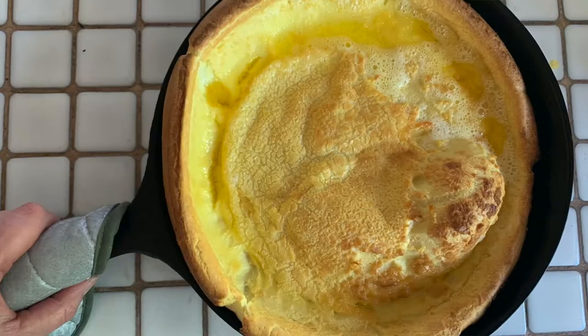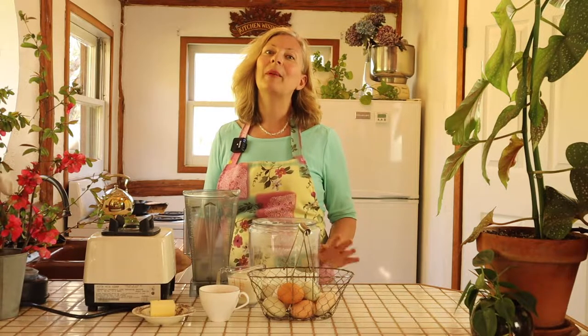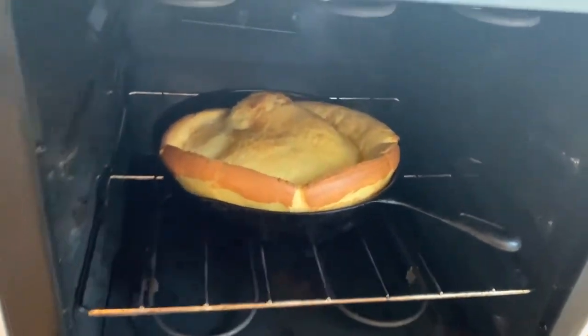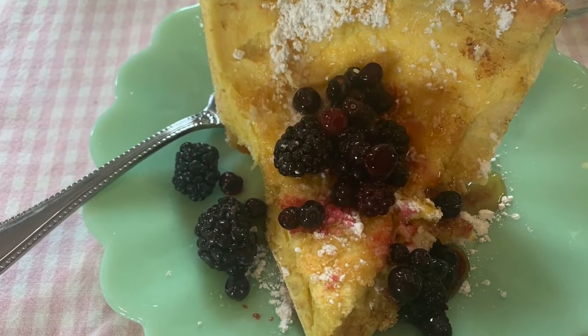Today we are going to make a Dutch baby. A Dutch baby is also called an oven pancake or a Dutch oven pancake. A Dutch baby has the advantage that instead of pouring pancake batter into a skillet and standing over the stove, you simply mix everything together in a blender or a bowl, pour it into a skillet, and bake it. About 20 minutes later you'll have a magnificent soufflé-like creation that you can top with fruit and share with your family.